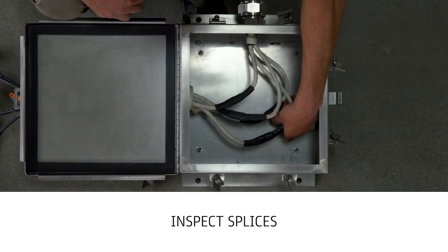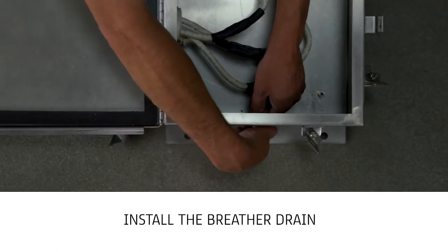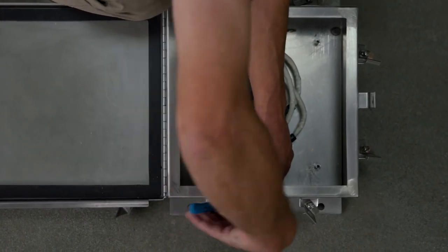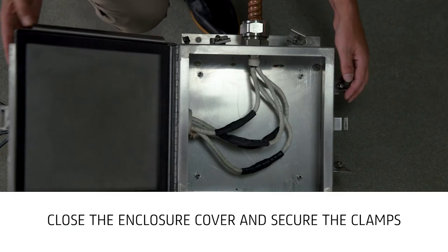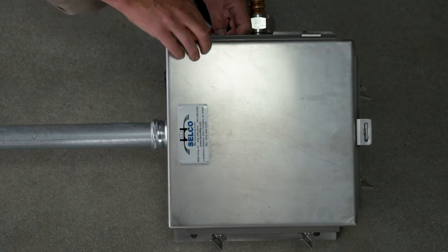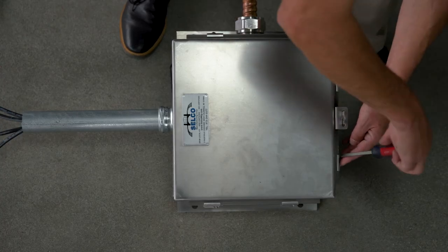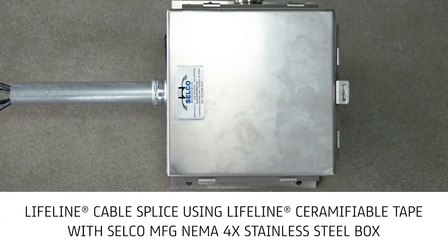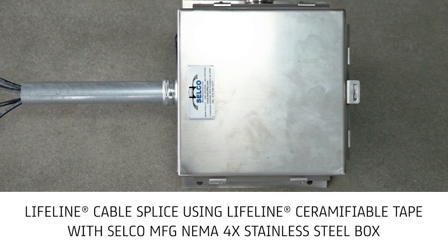Inspect splices to ensure the proper installation of previous steps. Install the breather drain in the bottom of the enclosure. Remove any scraps of material from inside the enclosure. Close the enclosure cover and secure the clamps. This completes the tape splicing demonstration for Lifeline cables inside the UL-listed Selco Manufacturing NEMA 4X Stainless Steel Enclosure.